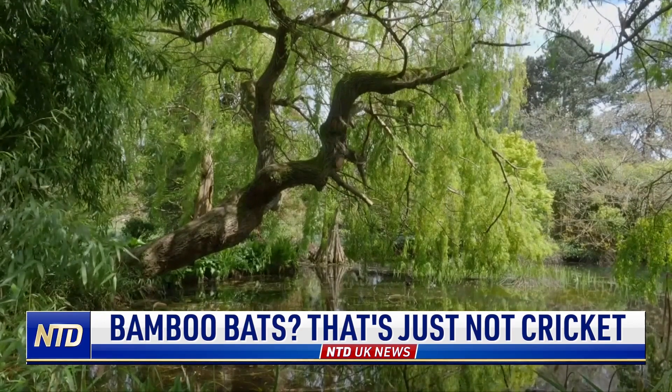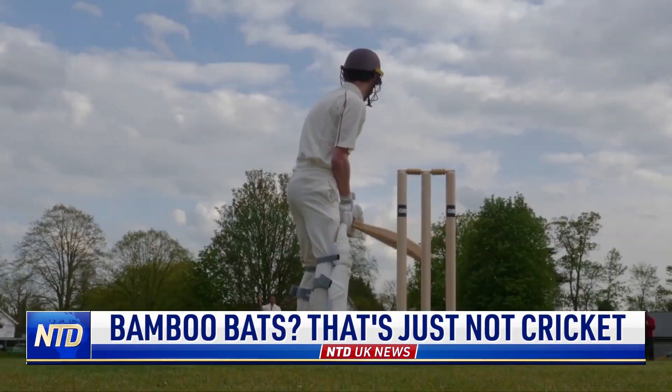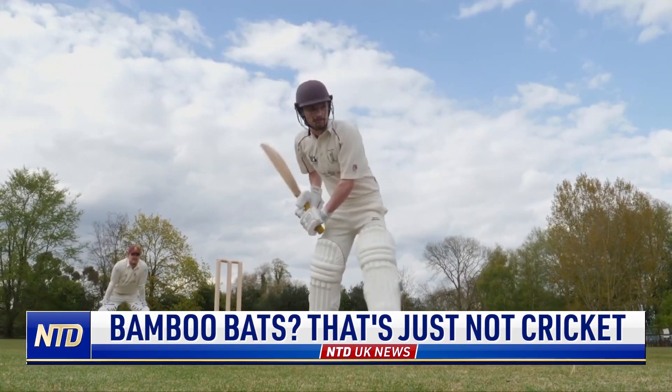English willow has been the bat material of choice for over 200 years. Its porous, criss-crossing fibres give it strength, with air pockets that increase resilience and lessen vibrations.